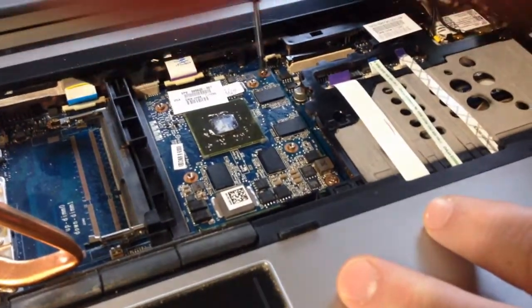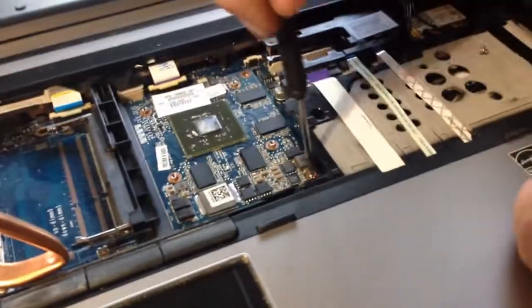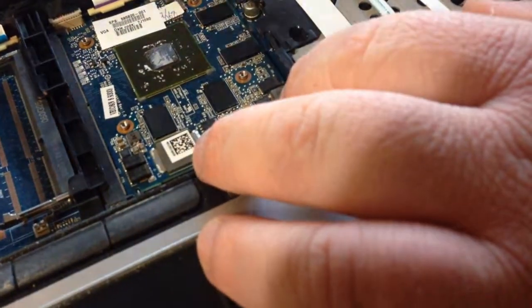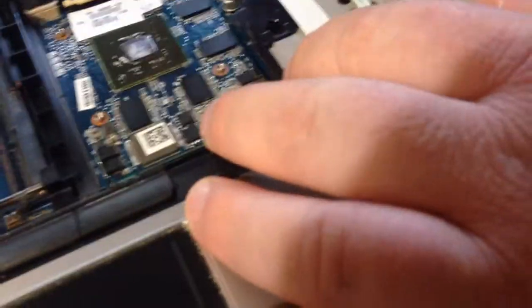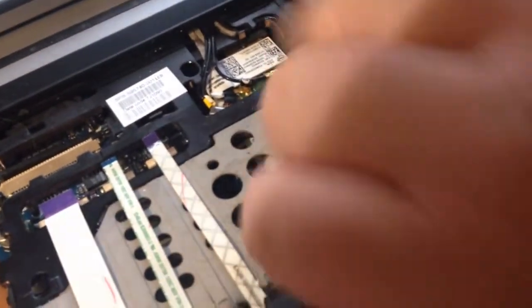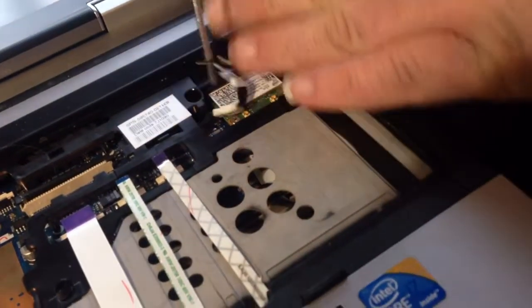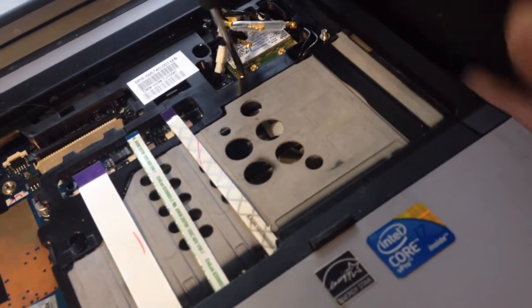This is the video card - this is what goes out on a lot of these. This particular laptop had a broken screen. Take the Wi-Fi card out and pop the antenna off. There are two screws on it.